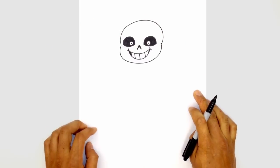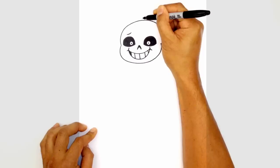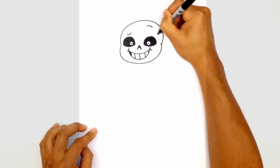From here let's give them some little expressions — we're going to draw some eyebrows. Just above the left eye I'm going to draw a curve going up like that. On the right side we're going to go up a little higher and draw a reverse curve coming down.